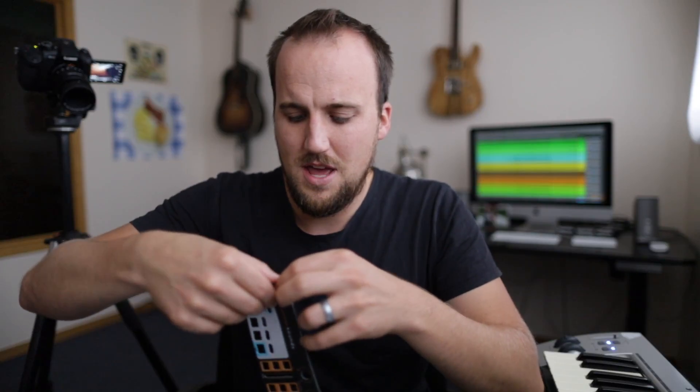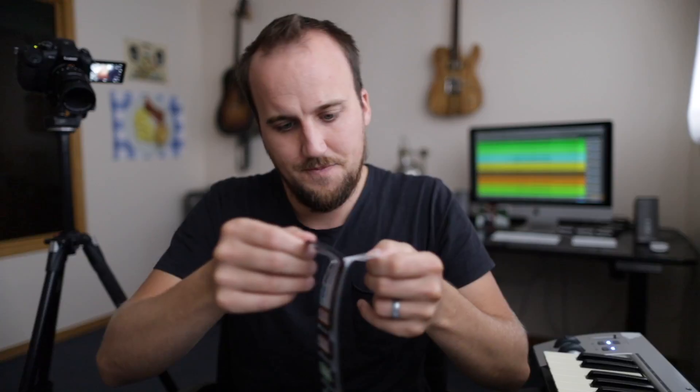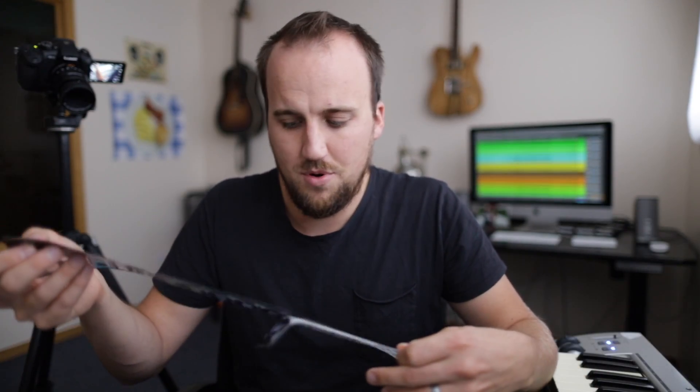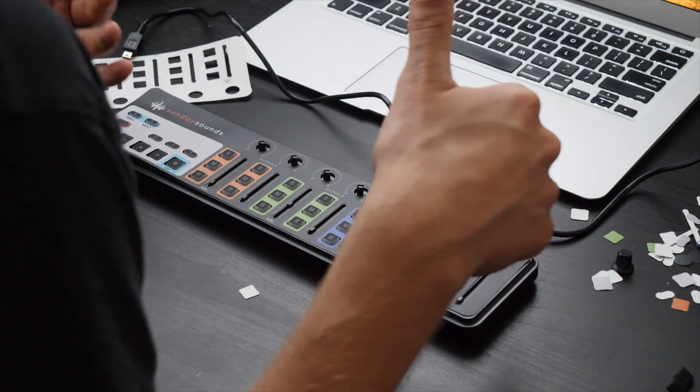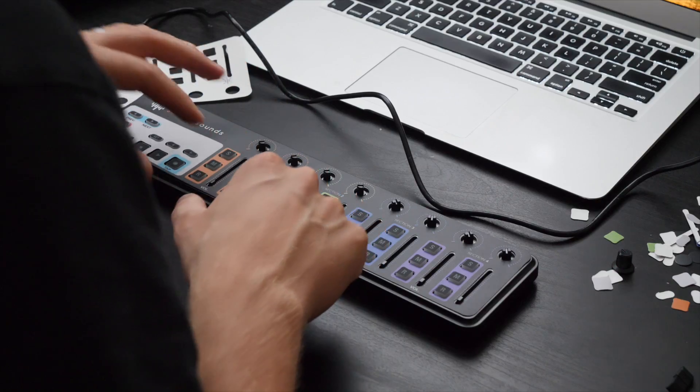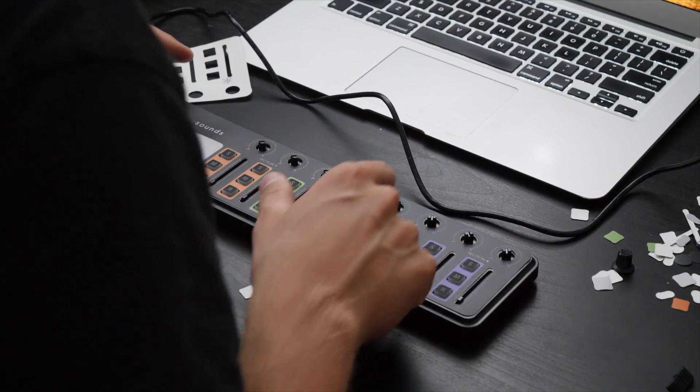It's kind of like putting a screen protector on an iPhone — a little nerve-racking — but I watched their tutorial video and it seemed pretty straightforward. The trick is to get the middle section down first. All the buttons act as a nice template to fit the sticker, so it's actually easier than putting a screen protector on a smartphone. Work from one side to the other and from the center out to the edges. Make sure you follow their instructional video — if you mess up the decal you won't get a free replacement. Then put all the knobs and faders back on.